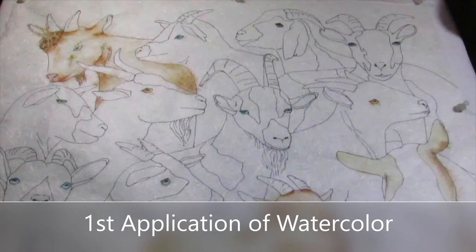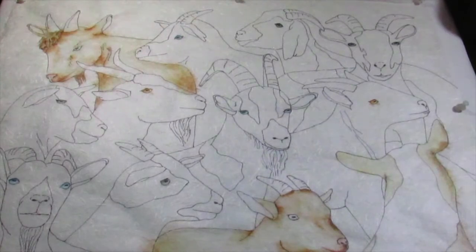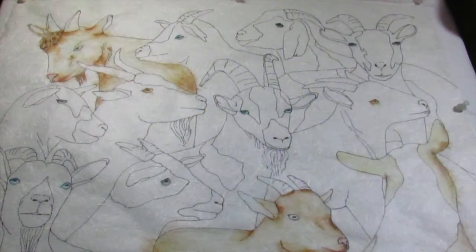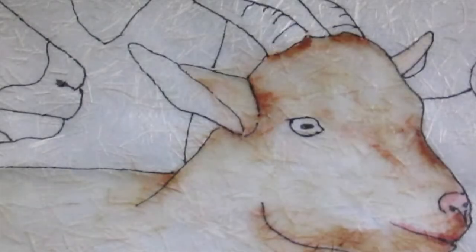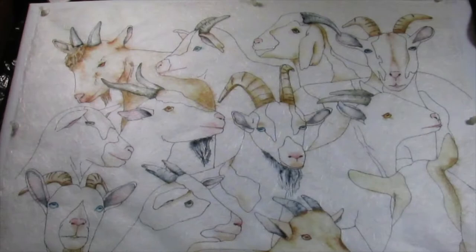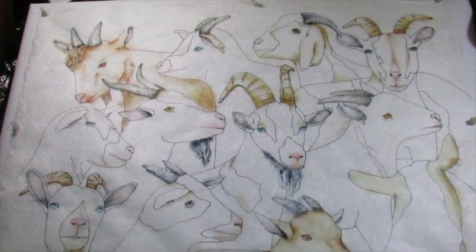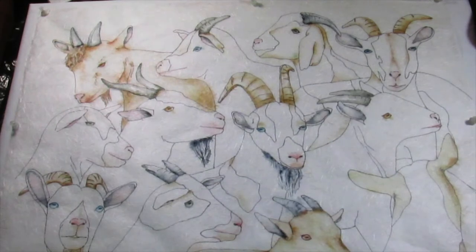This photo shows the first application of watercolor. I usually begin with the lightest areas first — in this instance, the white goats and some of the white markings on other goats. Here is a close-up showing some of the shading I used; notice the bleeding areas. I continue adding watercolor in areas where any bleeding of color into adjacent areas won't cause problems. This takes some thought and experience, but we learn from mistakes and sometimes they are happy accidents.